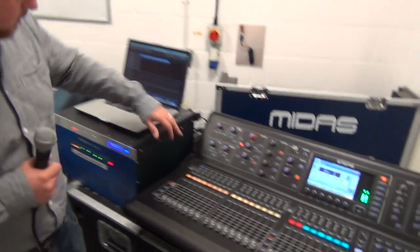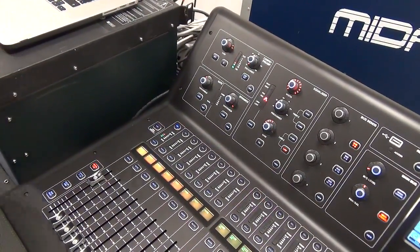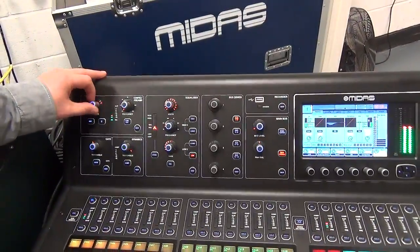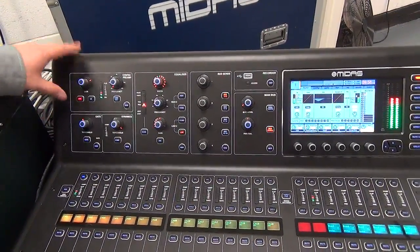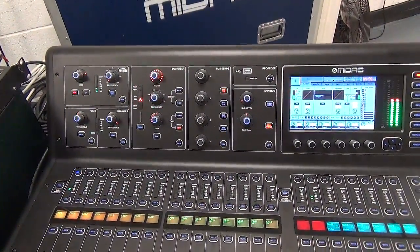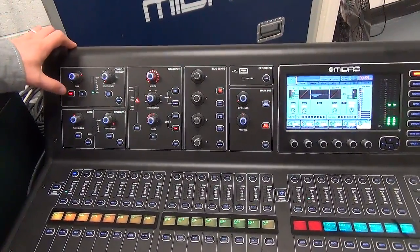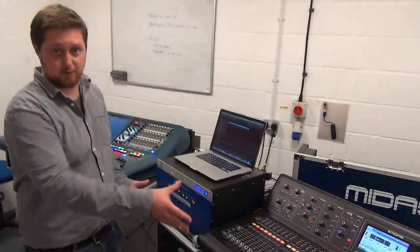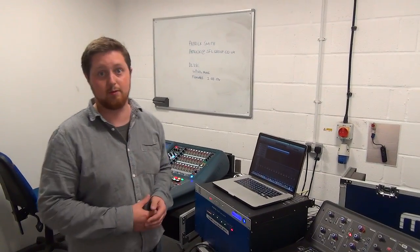I just want to show this to you. You can see the console here — I've got a microphone plugged into the stage box, and as I talk into the microphone we're getting level on the console. I've got full head-amp control: as I wind it down we lose level, as I wind it up we gain level. So this is full head-amp control here. 48-volt phantom power works as well. We tested the outputs too, so we're really happy. The M32 is on the current firmware, the DL251 just rolled back one version, and they're fully compatible and talking really happily.